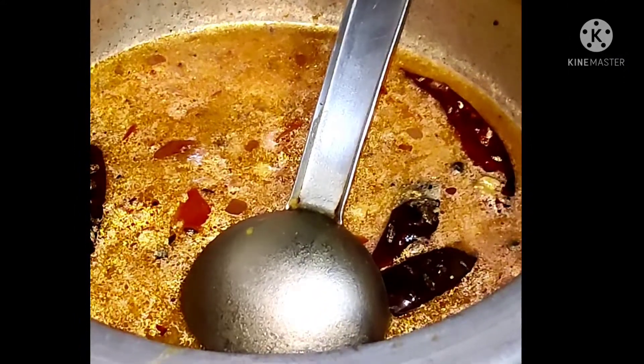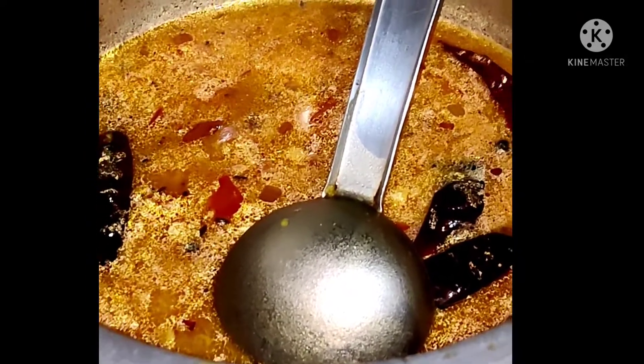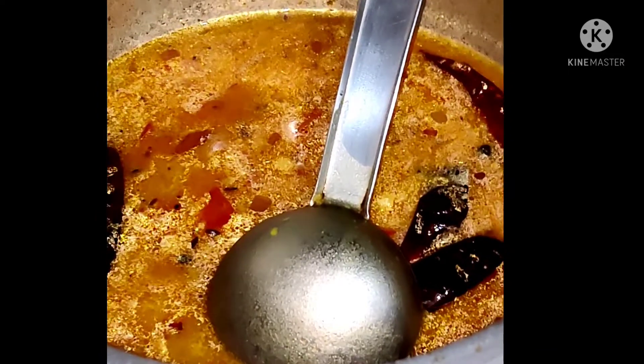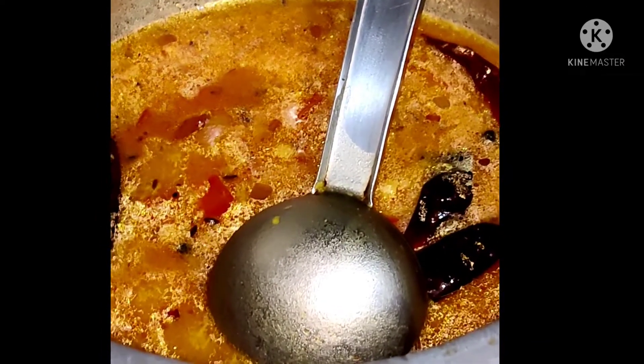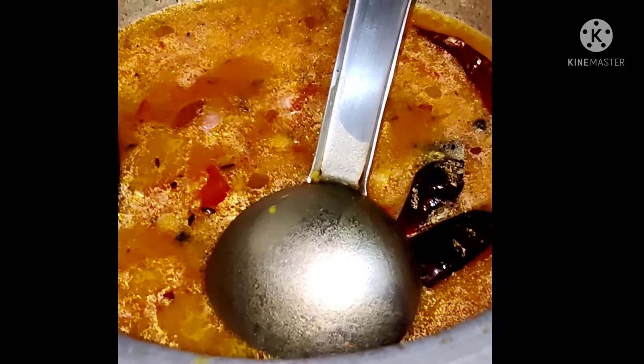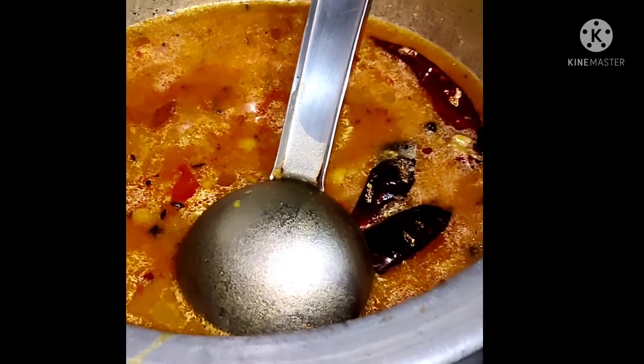Keeping it on the stove for five minutes. When it boils we will stop. This is today night's dal — dal saru, dal kari, dal sambar.